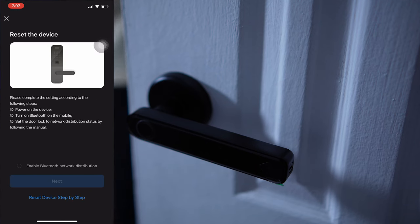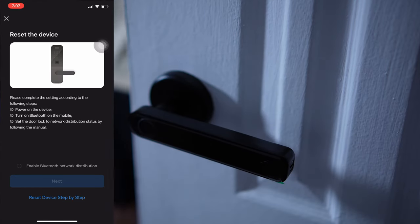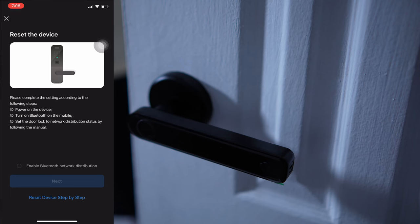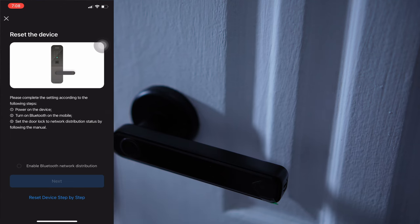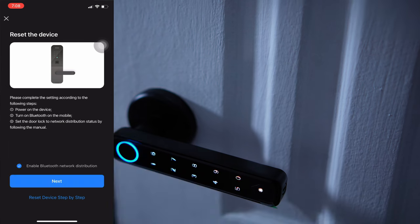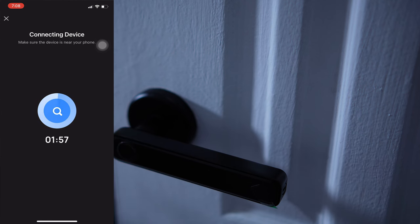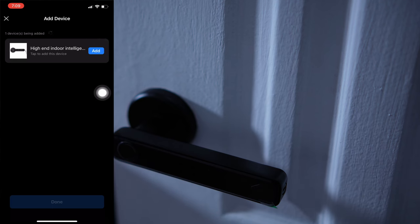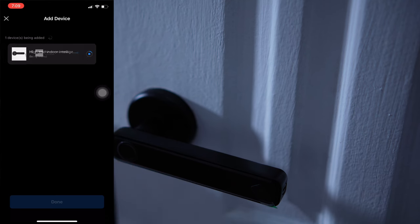Then I just have to follow the steps here. The lock is already powered. I need to make sure that it is blinking, so in order to do that I need to reset the lock. There's actually a small hole here at the back portion of the lock. Now it's blinking — it turned blue, so I'll just hit Next. It is now starting to connect the device to my network. I can see now the high-end indoor intelligence lock system, so I just have to click Add. It's been added successfully.